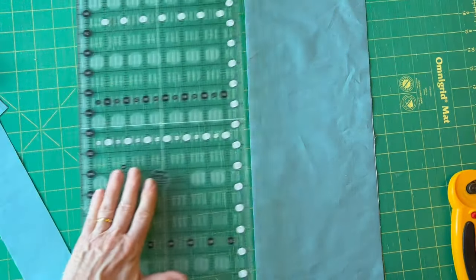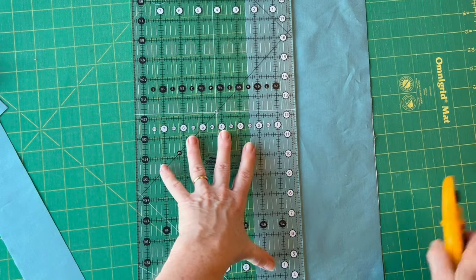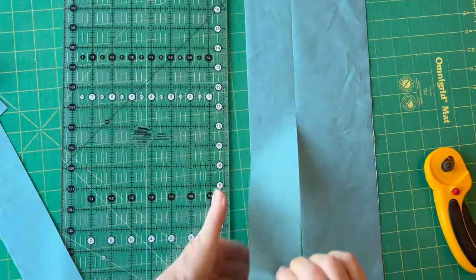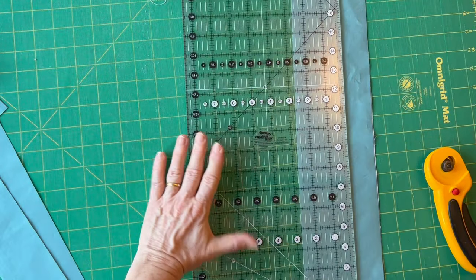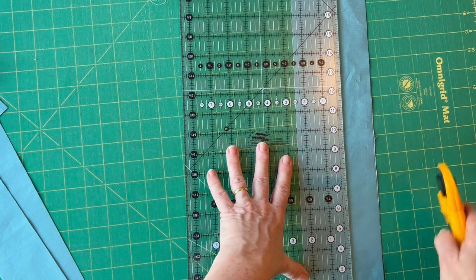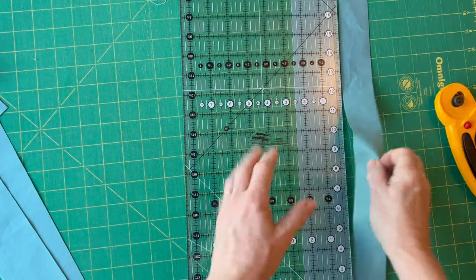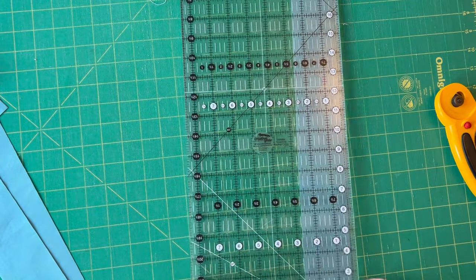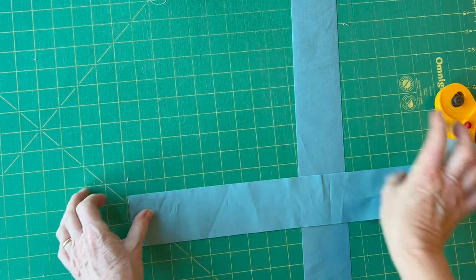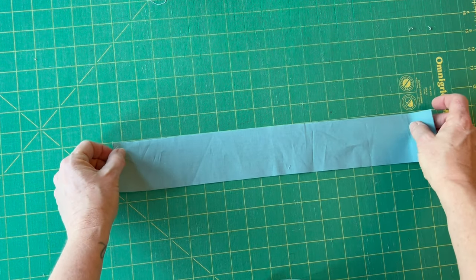When you're doing patchwork, it's much easier, quicker, and more accurate if you use a rotary cutting ruler and rotary cutter. If you don't have this equipment you could draw lines onto the fabric and cut along them, but if this is your start to patchwork I would recommend buying the mat, the ruler, and the rotary cutter to speed it up. I've now cut my fabric into four strips that are two and a half inches wide along the length of the fabric.